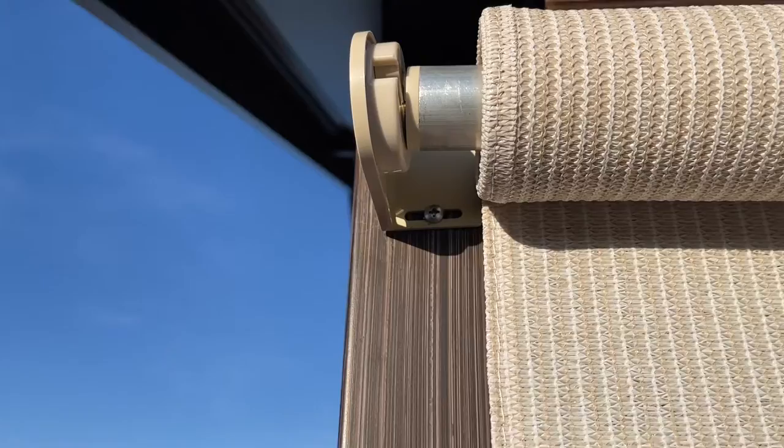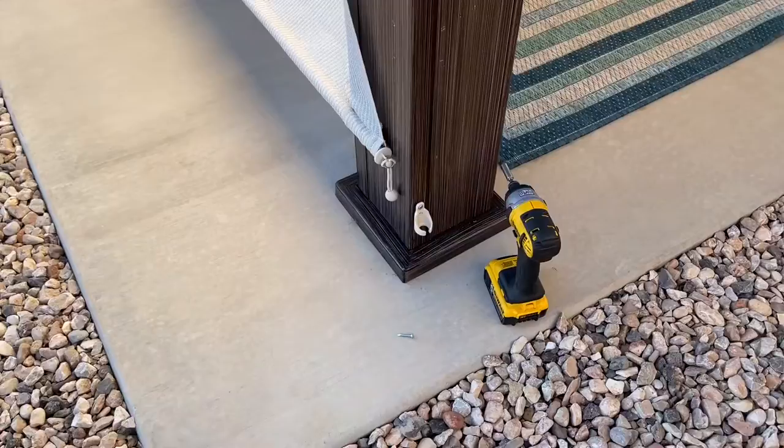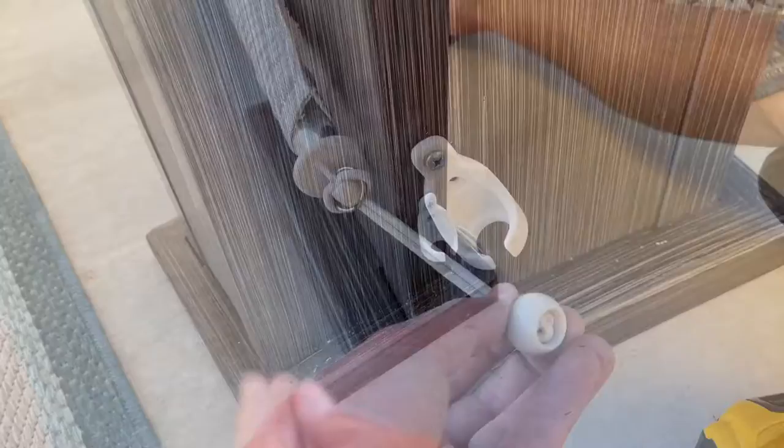We simply put the roll into it, and as you can see it's bowing out just slightly, so we had it a little too tight. We just loosened the screws until it was good.